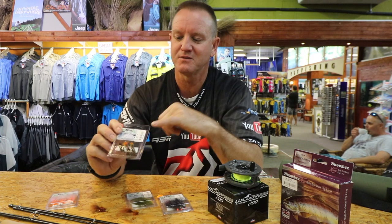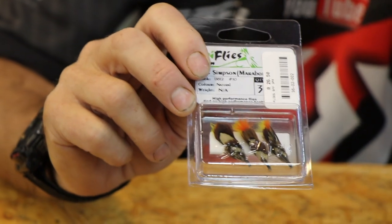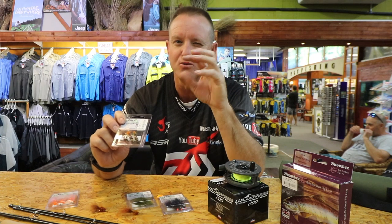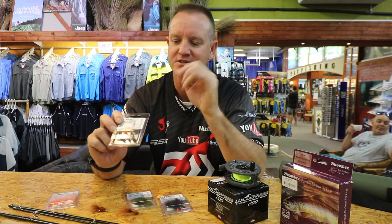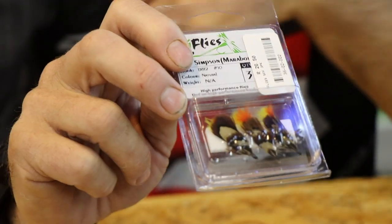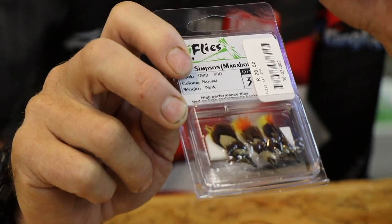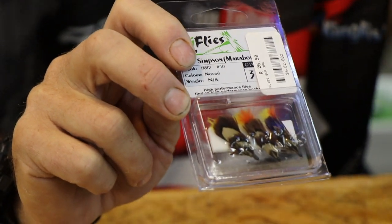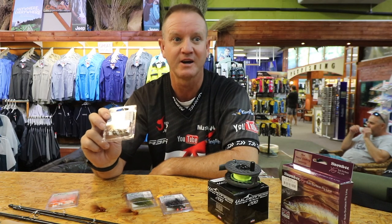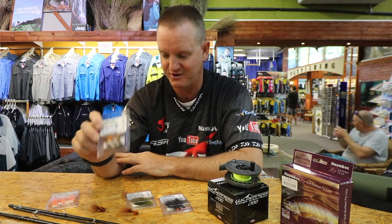The Mrs. Simpson — this one has a marabou tail with a lot of orange in it. Again, June/July when the fish start spawning, it's more of an attractor than anything else. You can fish this a lot faster and cover a lot more water. It's a lovely fly on an intermediate outfit — you can fish it fast, fish it lower down near the bottom. It definitely works; it's one of those flies that attracts the trout's attention very nicely. A very good fly this time of the year.